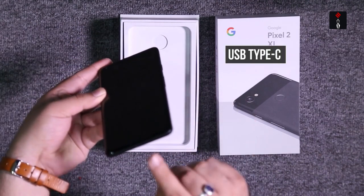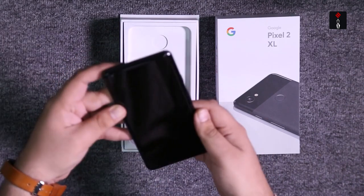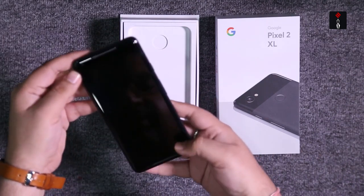There is a Type-C port, and you have dual frontal speakers.